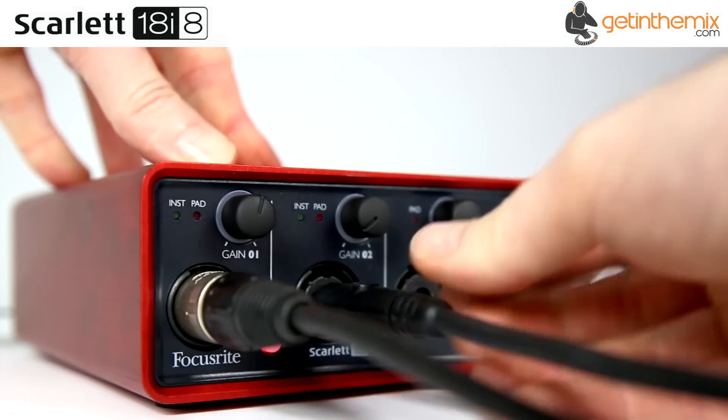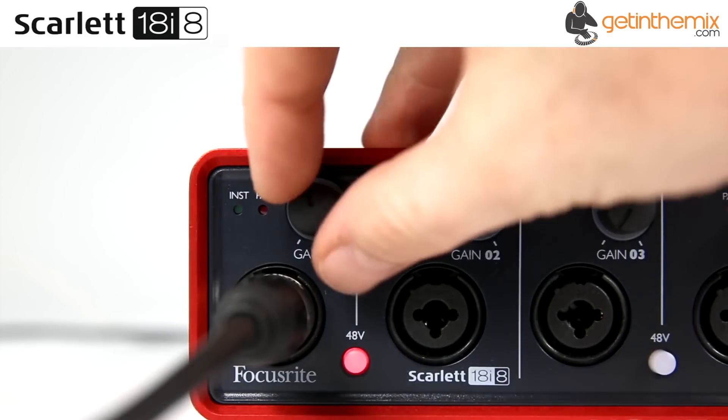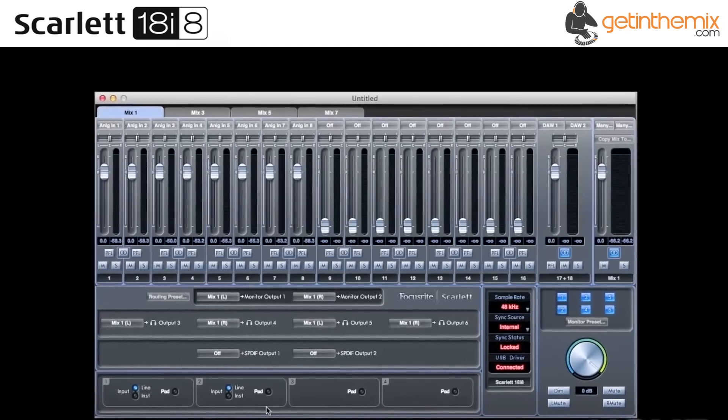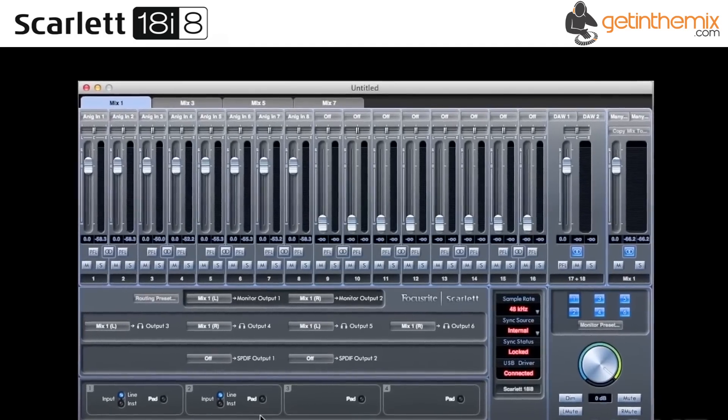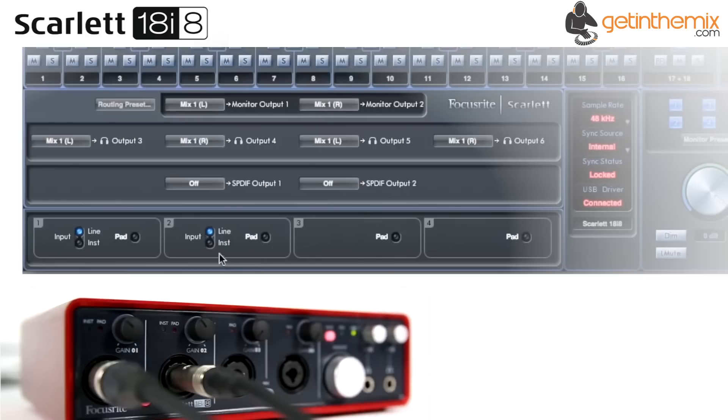At the heart of the Scarlett 18i8 is a set of four Focusrite mic preamps with up to 60 decibel gain, designed specifically for Focusrite's computer audio interfaces. The first two offer mic, line and instrument inputs on universal XLR and TRS jack connectors, while three and four offer mic and line capability again on universal XLR and TRS jack sockets.